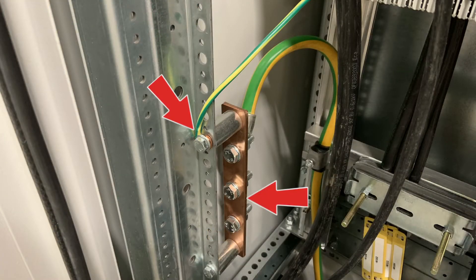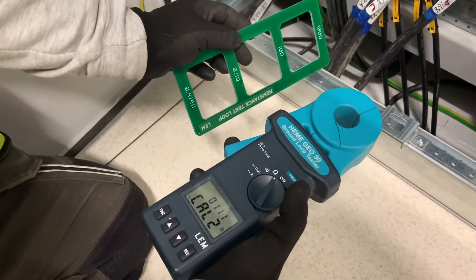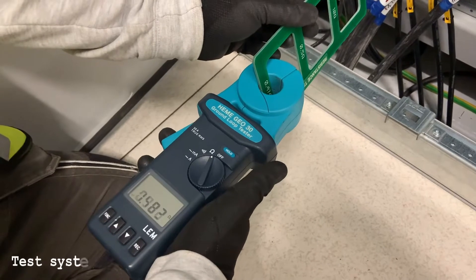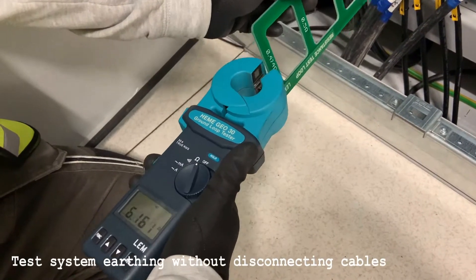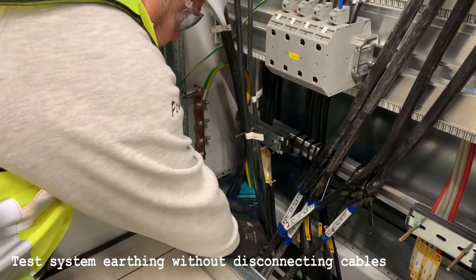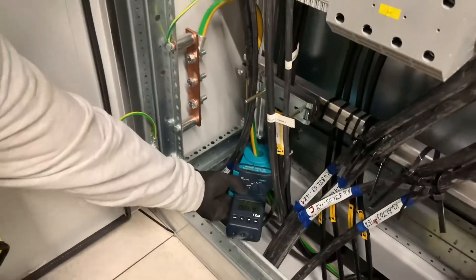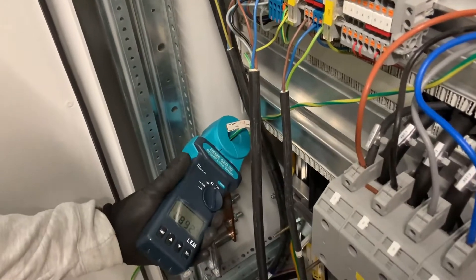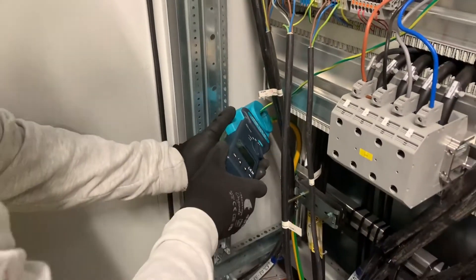As this installation is still ongoing, firstly we have to check the effectiveness of the earthing system. We use this Hemi G030 ground loop tester, first conducting a calibration check to make sure the instrument is working correctly, and then we place it on the main cable going down to the substation PE bar. We've got a reading of 0.069 ohms, so it means this cable is connected. As a matter of interest we just clipped it on the cable coming from the temporary supply, which gave us 0.9 ohms. Happy that the earthing system is intact.